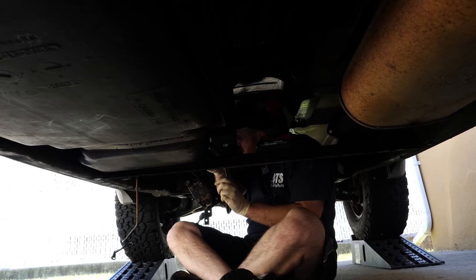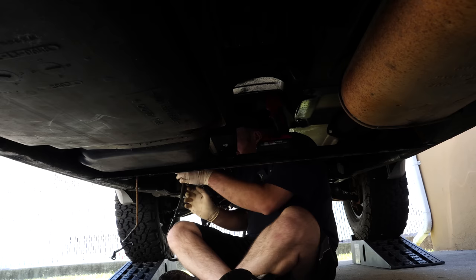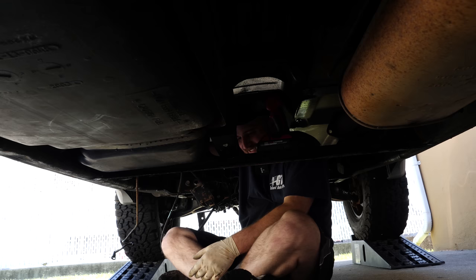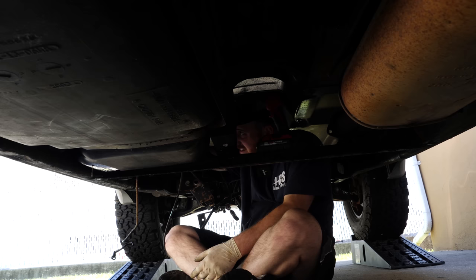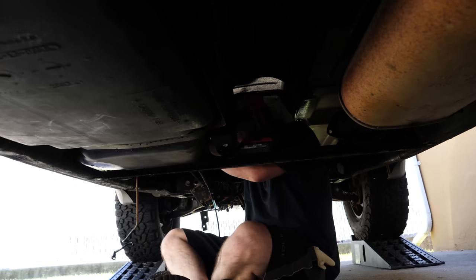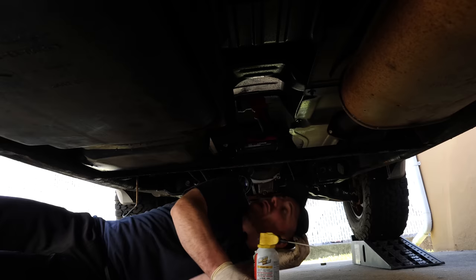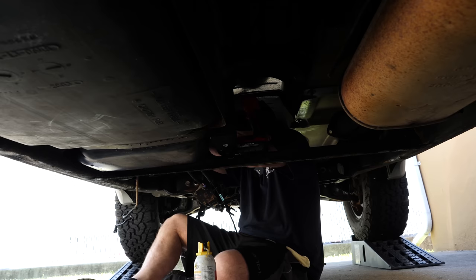I have the shift cable kind of wedged in there, and it unsprung and hit me right in the lip. I just one-handed the feed line disconnect on this rusty, pushing-20-year-old vehicle — that's incredible. The return, though, I think I need one of those little disconnect tools for, because it doesn't have tabs on it. A little spritz of PB Blaster — she is freely spinning on the line now, but still doesn't want to move.